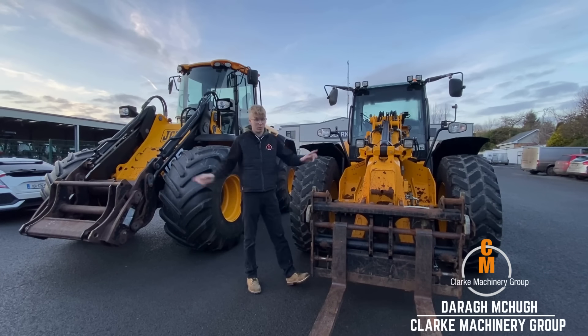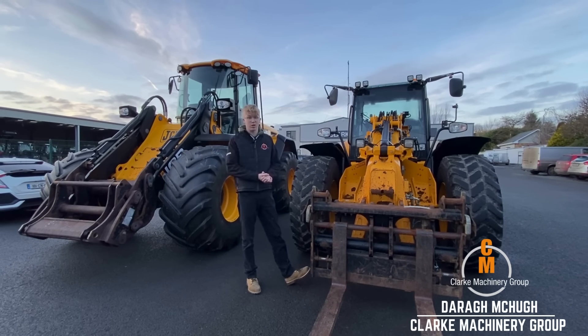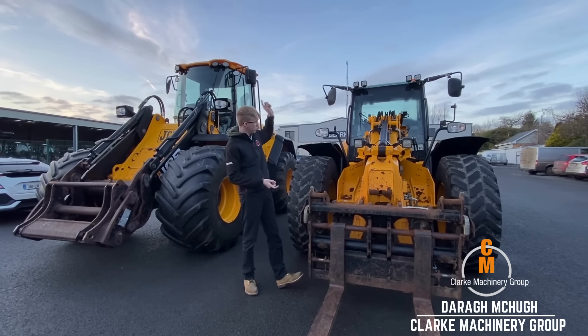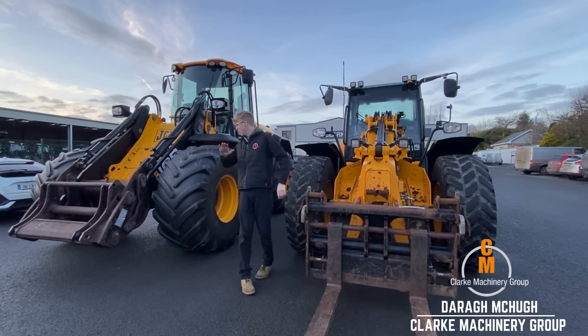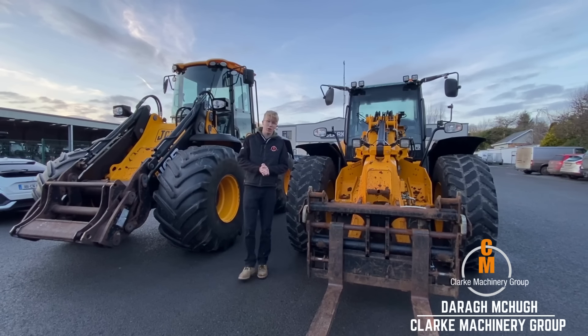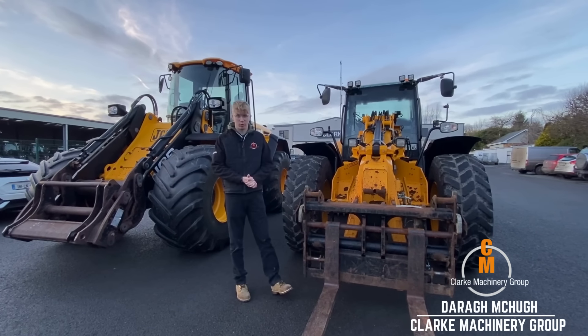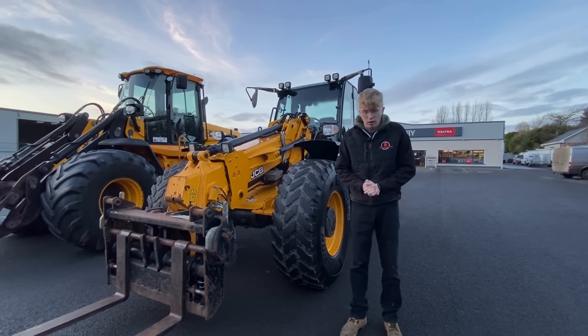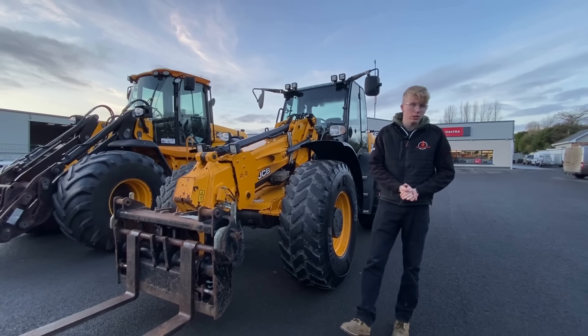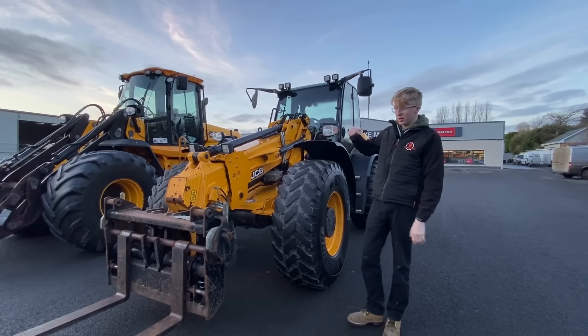Welcome back to Tractor Tuesday — or Teleporter and Loader Tuesday, as you can see here. We've had two machines landing in the last week. I want to run you around them. First we have a JCB TM 420, and we also have an absolutely mint condition JCB 434. Starting first with the JCB TM 420, which has gotten very popular over the last year.